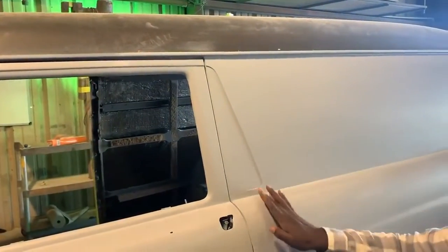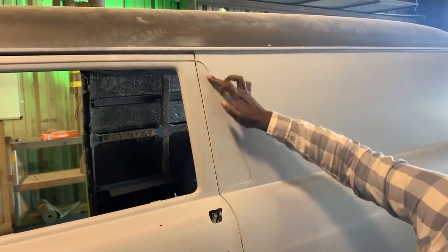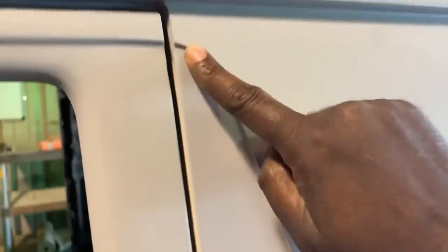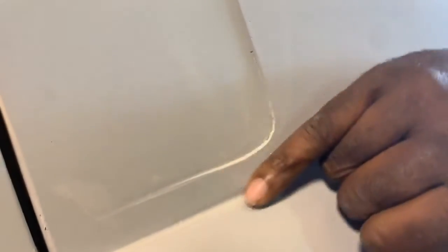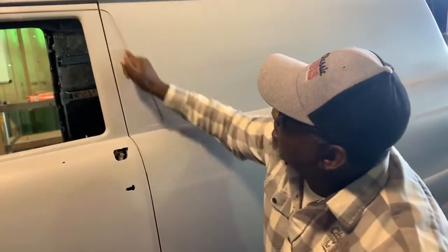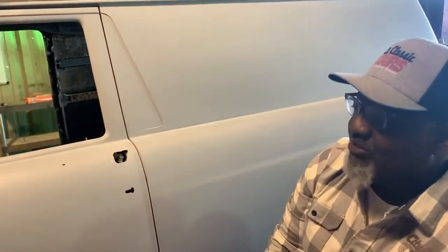Just wanted to give you an update — 1956 Sedan Delivery, the left side is done. Just look at that — perfectly flows, right? That's the kind of sculpting, that's the kind of stuff the body man wants to work on. We'll see some small imperfections here — we're not finished with those yet — but when he's finished, none of those things will be there. Look how that just comes together, just flows right in there. Armando is sculpting this car, shaping this car, getting it ready.